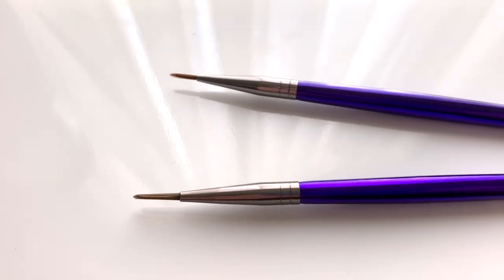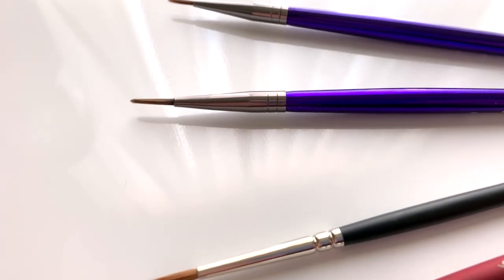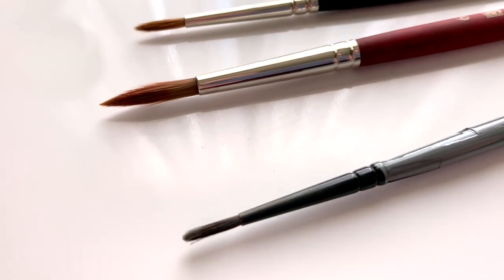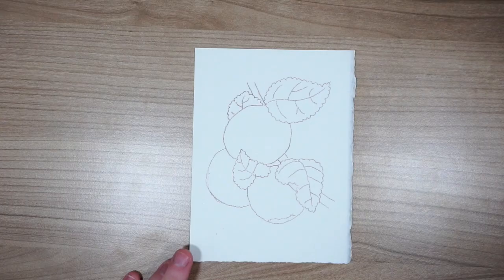For brushes I'm using the Holbein black 1000 in number 8 and number 2, the Blickmaster Stroke Red Sable in number 2, and the Premier Amethyst in number 2 and number 30.